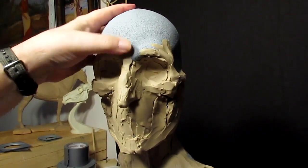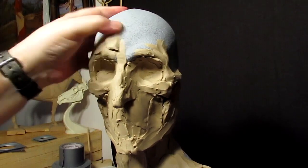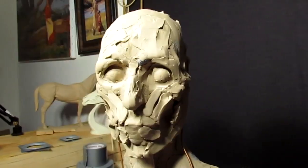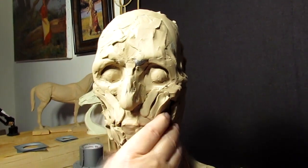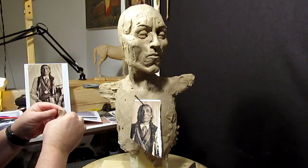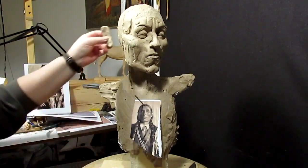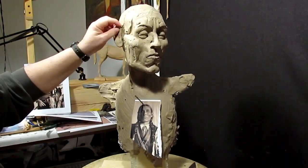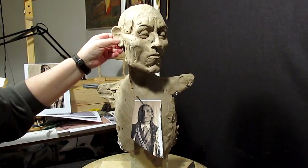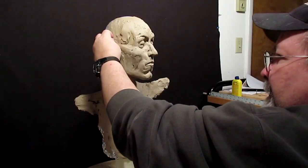First thing I'm going to do is try to get the head completely covered with clay. I'm putting in this muscle here. Since he's an older gentleman, his ear would not line up like a younger person's. Generally the ear lines up with the top of the brow and the bottom of the nose, but since he's older, the bottom part of his ear is actually down below his nose. I'm not going to do any detailed sculpting on the ear right now — I just want to get it in place.